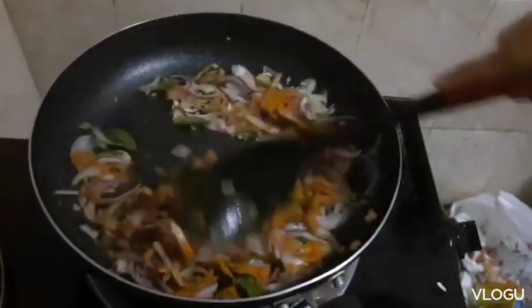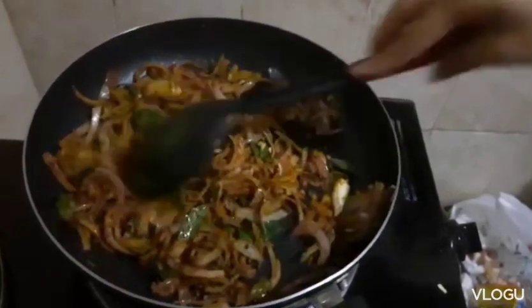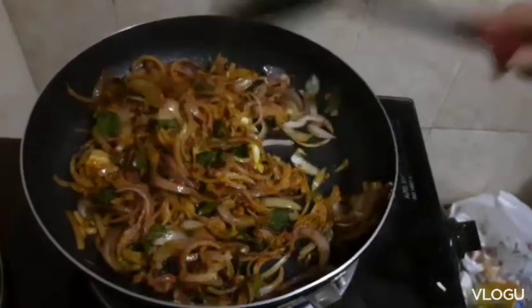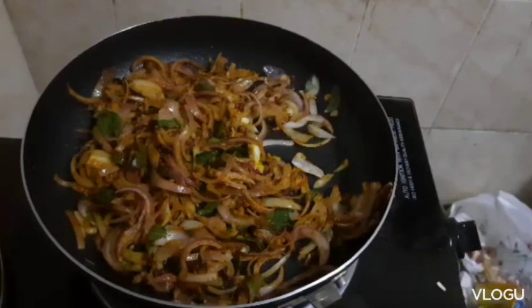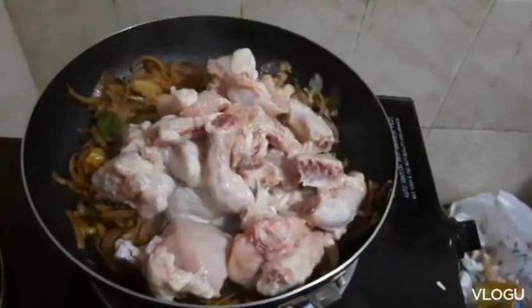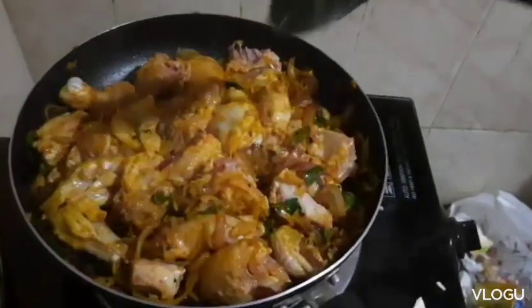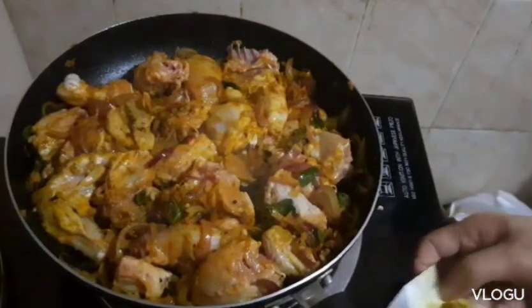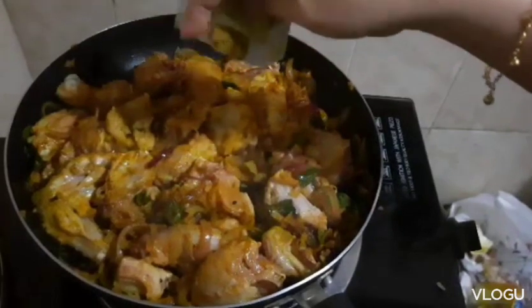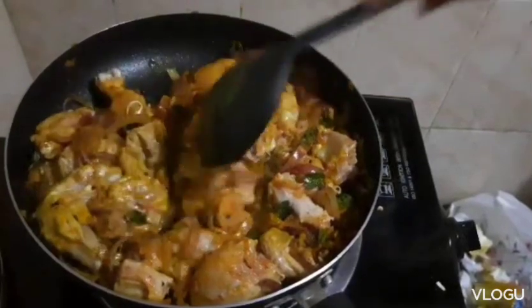Then get to mix. After, lagyan natin yung chicken. Lagyan po siya — cover muna natin siya guys ng 3 minutes, cover natin ng 3 minutes.